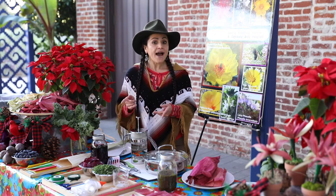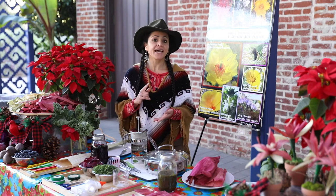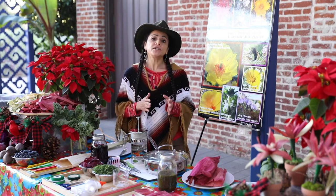Please continue thinking about these questions as we go through the workshop. We will come back to them again at the end to review what we learned. As mentioned before, this time of year we are celebrating the poinsettia plant — Flor de Nochebuena in Spanish.